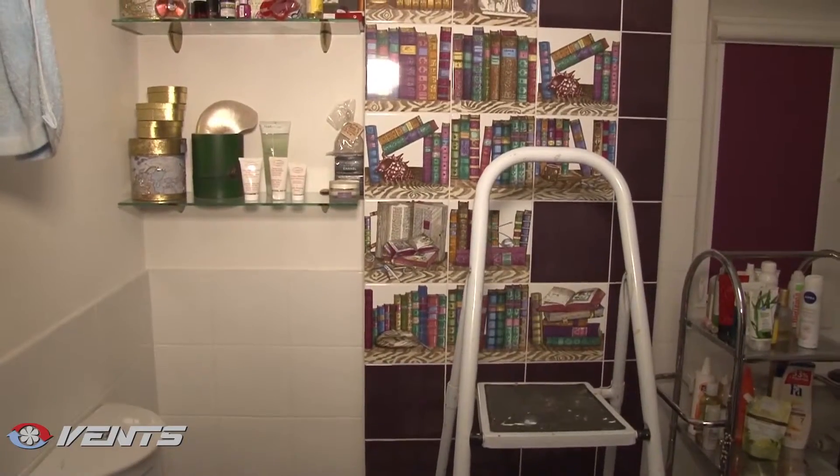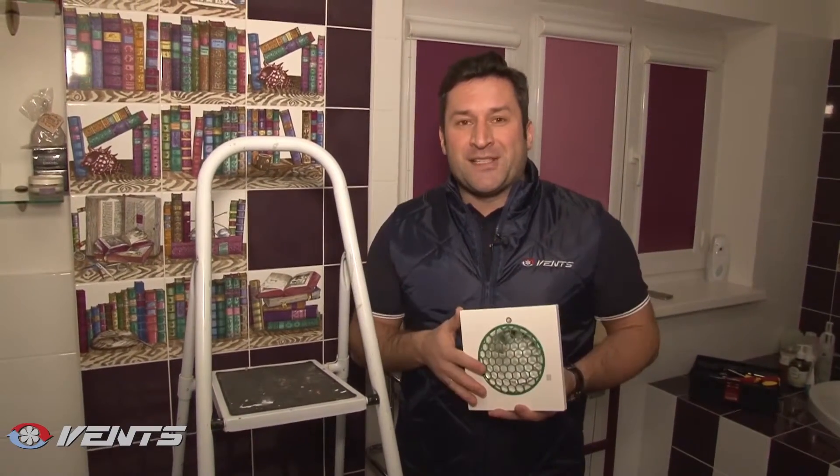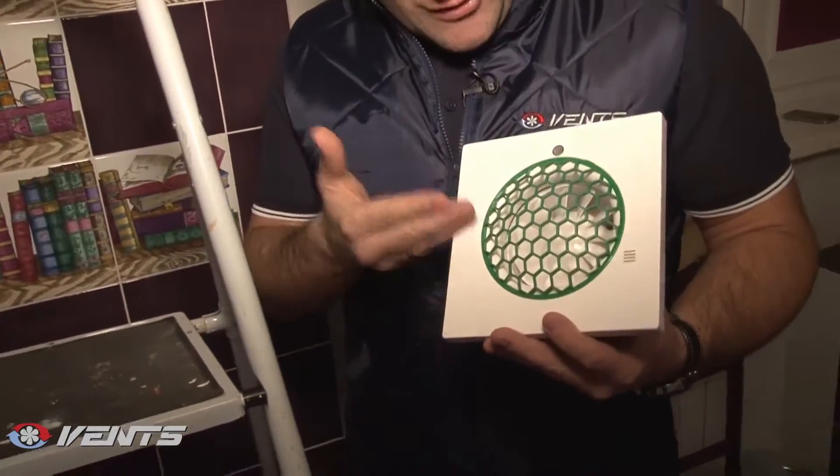Definitely, house renovation is a creative work, requiring a careful selection of construction materials, interior design items, and color palette. Vance fans make ventilation not only efficient, but beautiful. Look, we have selected a green cover for our fan to match the green shades in the bathroom.